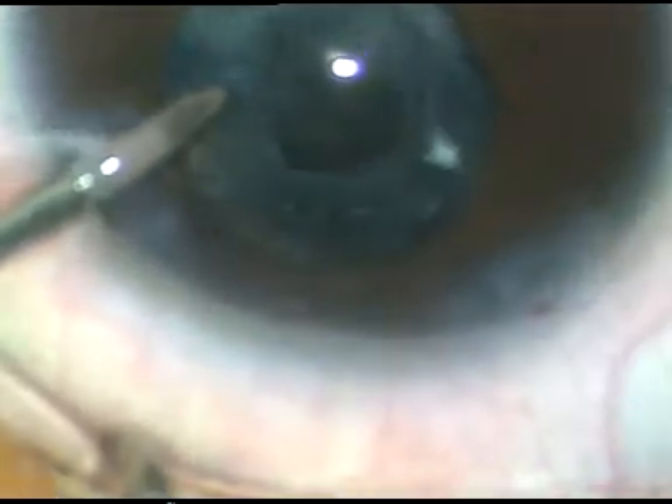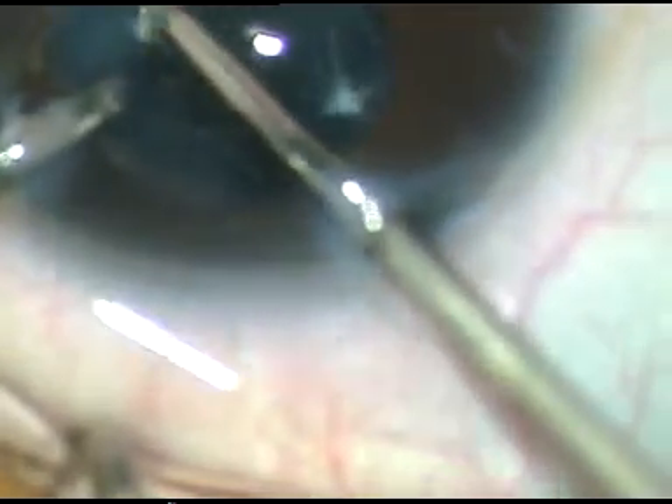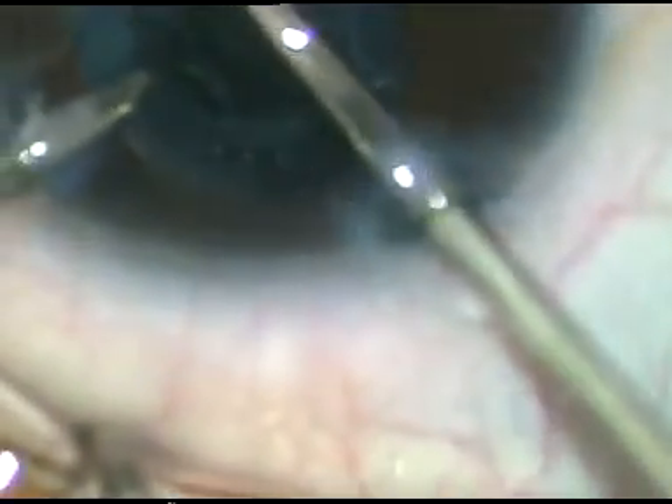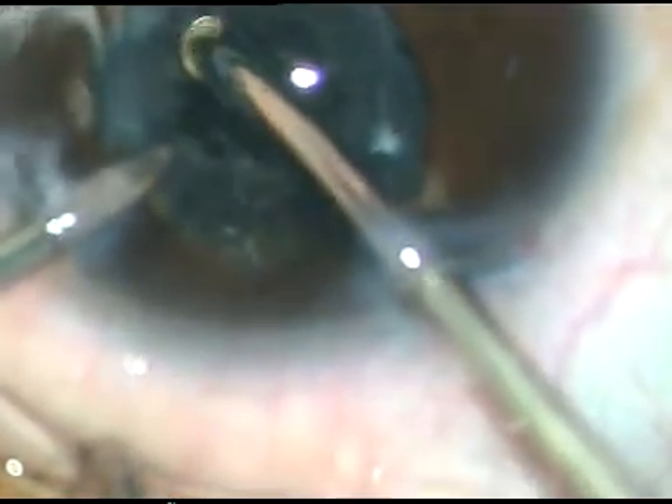Two holes are already made in the posterior capsule, and the opening of the anterior capsule is being enlarged. Gradually, I go behind the posterior capsule and start enlarging the opening in the posterior capsule. Now I can make out that the posterior capsule is also fibrous. So within three months, this change has occurred in the character of the capsules — anterior capsule and posterior capsule — it has become fibrous.